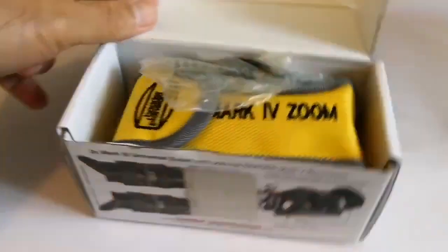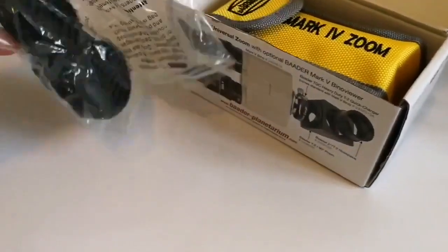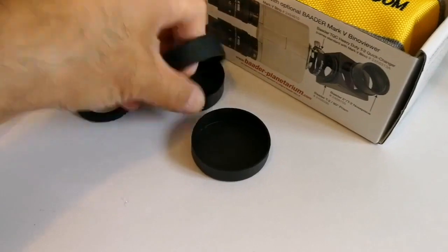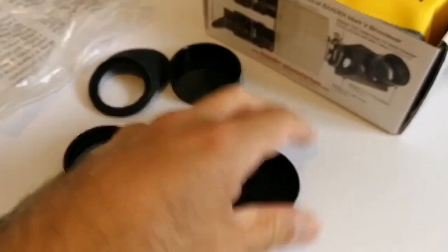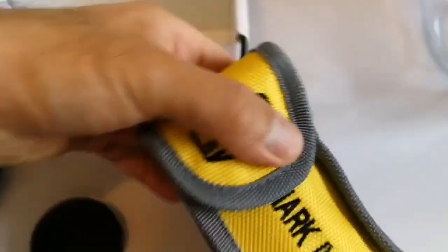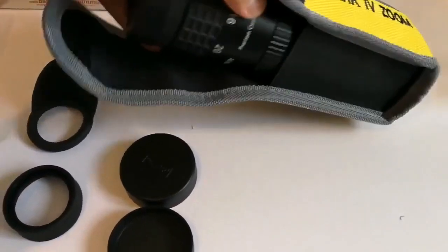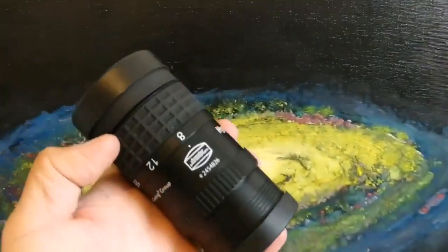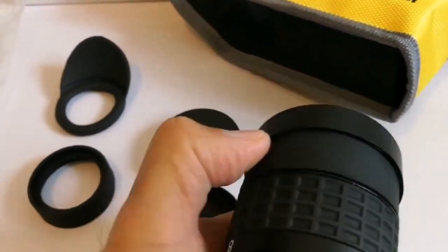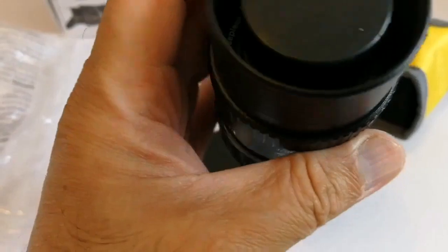Let's see what's inside. One eye guard, one cap, another cap, a ringed eye guard, and here we have a pouch — that is typical of Baader, really nice. And this is the eyepiece itself. Oh, it's quite large — look at it, it's very huge, massive. There is one cap here.